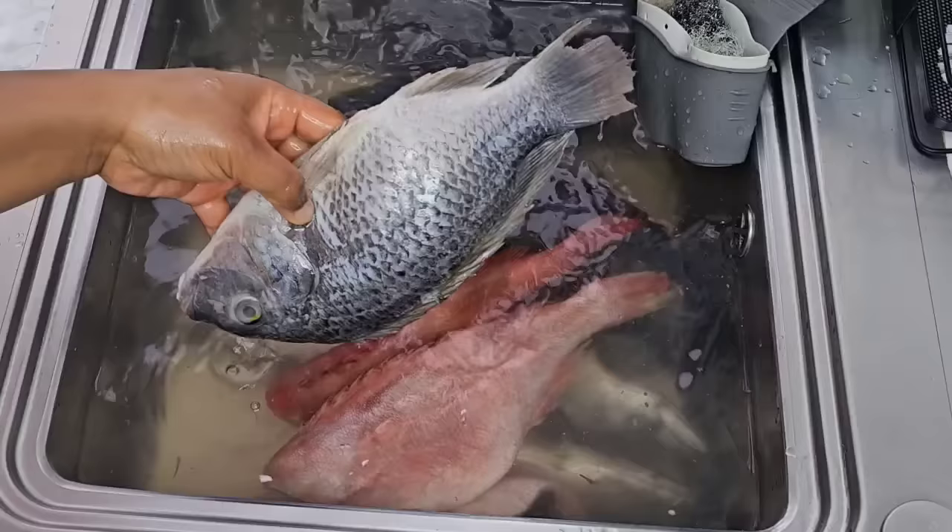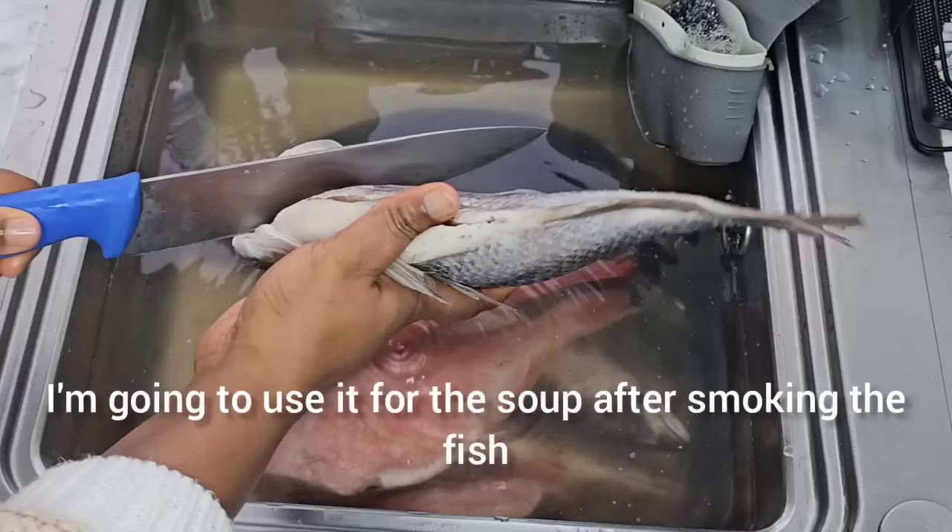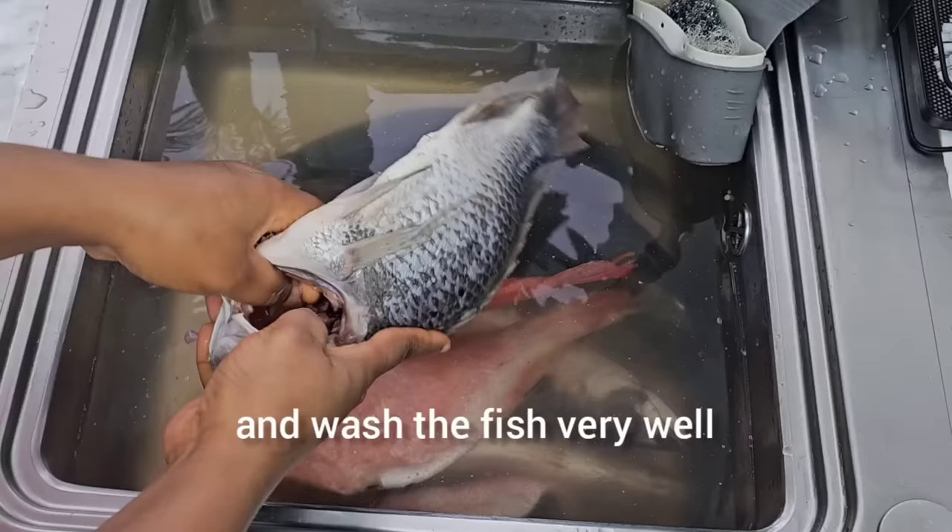The rest of the fish I am going to smoke and then keep for the soup. I'm going to use it for the soup after smoking the fish. So I am going to take my time and wash the fish very well.